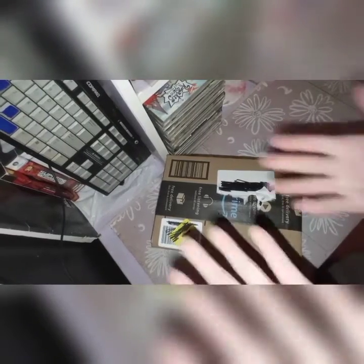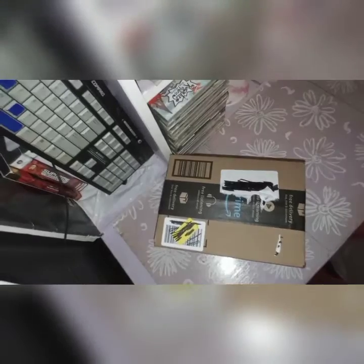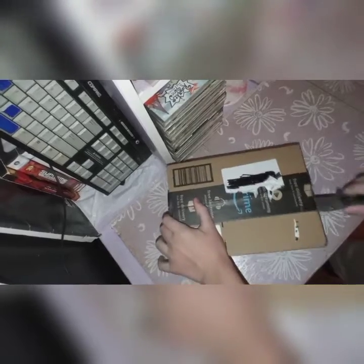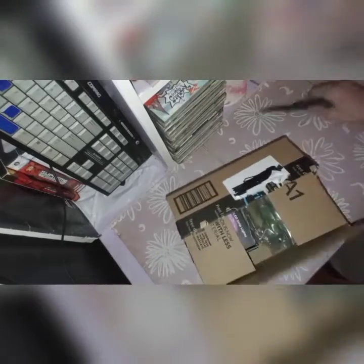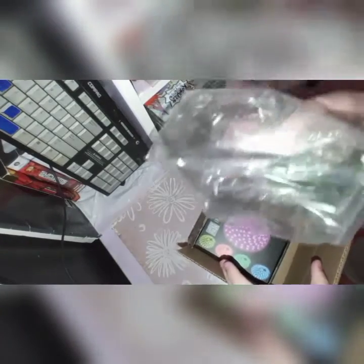I'm ripping off my address and stuff like that because I can't take chances. Let's go ahead and cut this open. I ordered these two days ago — Amazon ships pretty fast, not gonna lie. Let's put this away. Oh, that is sick — cool packaging.